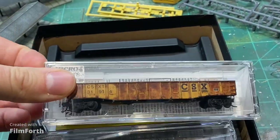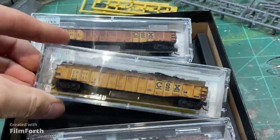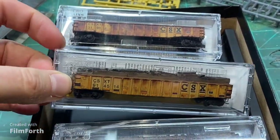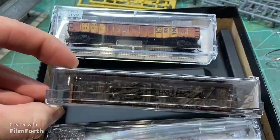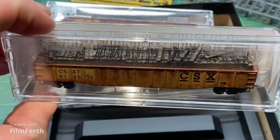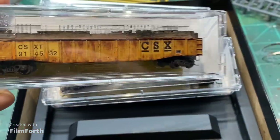The other cars do have loads. It's a little more difficult to get this off with one hand, but if you can see there is a tie load in each of these other two cars, all weathered up and ready to go.